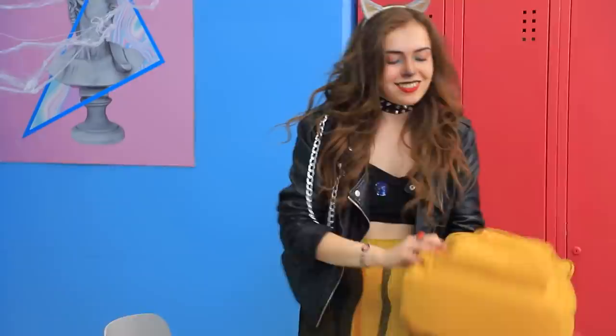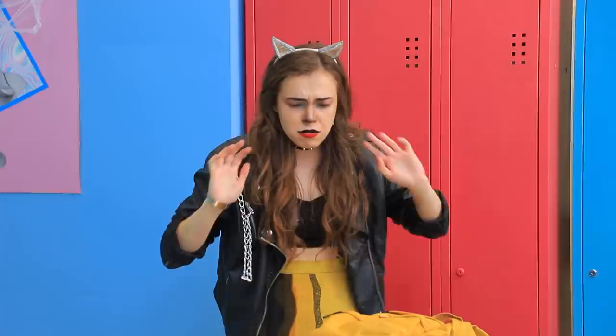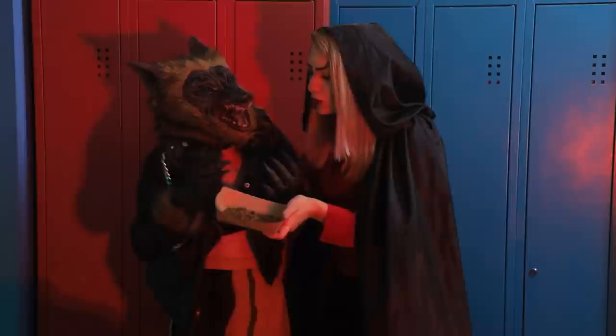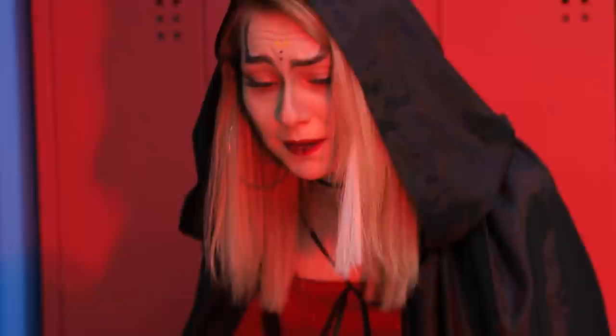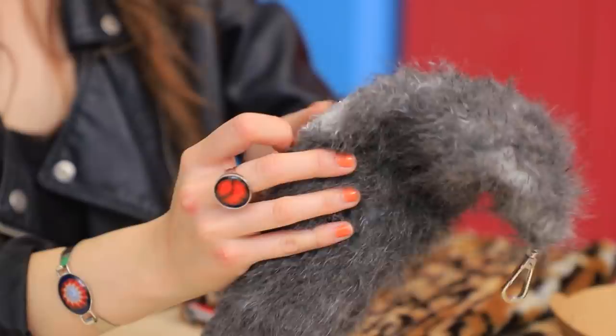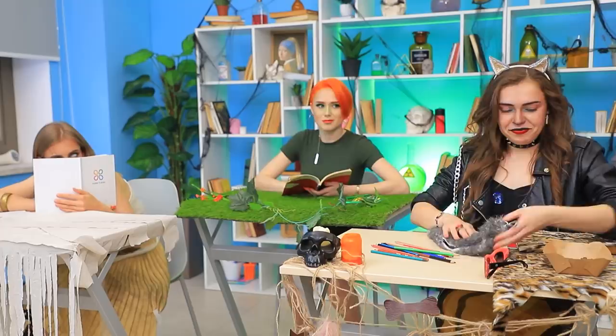Hang on! Where did my tail go? Not again! Watch out now! There you go! Werewolf's hormones are acting up again! Calm down, puppy! Calm down! Here, have a treat! Look what I found — your tail! Phew! Werewolf is a human again! Turns out, werewolf hides her school supplies in her tail! Now we can start the class!